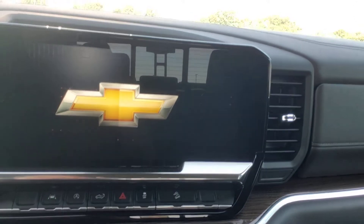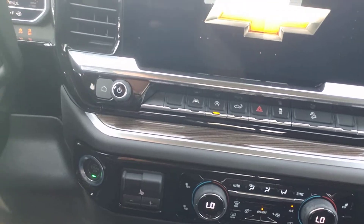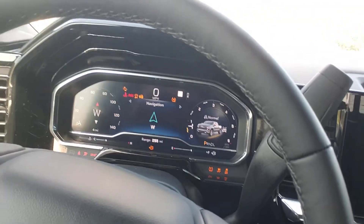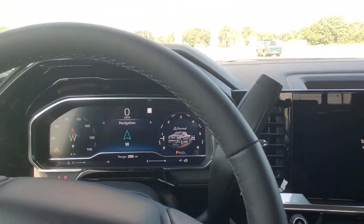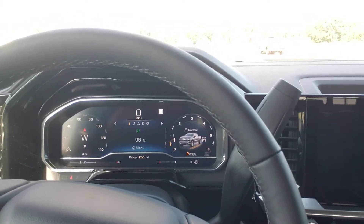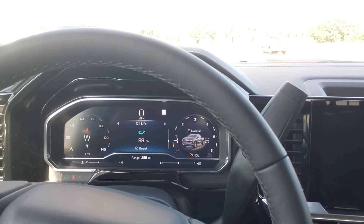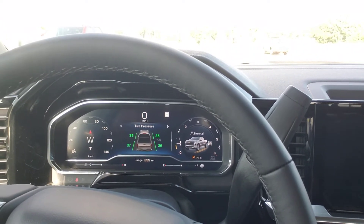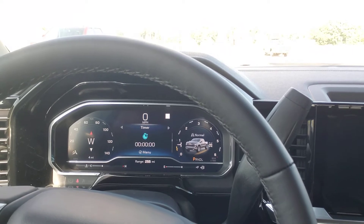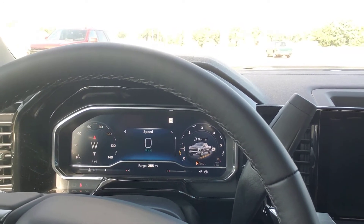There's your Chevy logo. Put your foot on the brake, push the little start/stop button there, and everything starts to pop up. We don't need navigation — we know where we're at — so you push the little button there, there's your radio. There's all your little details on brake pad life, oil life, tire pressures, timer, your trip, your driving summary.